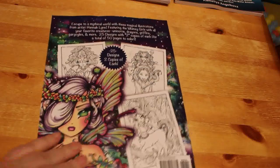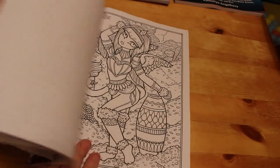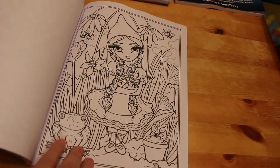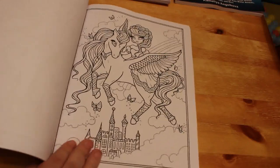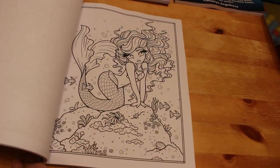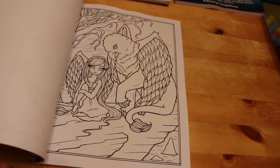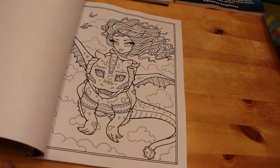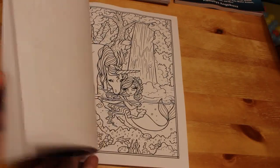Next up is Hannah Lynn's Mythical Maidens and Curious Creatures. Partly because John the Big Profile Colorist is featuring Hannah Lynn as his artist of the year, I thought I'd pick this one up. There's a cute little Dutch girl, a mermaid, a unicorn. I thought I'd pick this up and use various Hannah Lynn books throughout the year — try and do one Hannah Lynn a month.